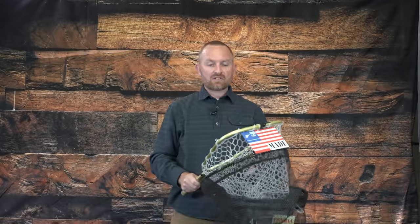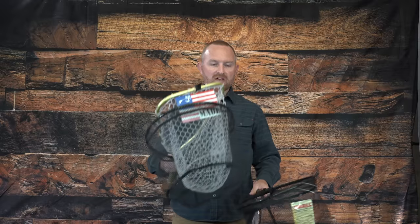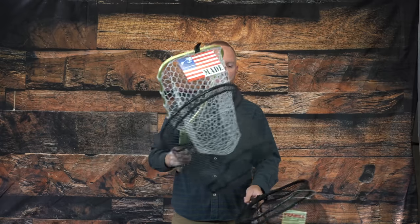Thanks for watching. Hopefully you've found a new way to rig your net, or confirmed that you like how you've already got it. Don't forget to subscribe to our YouTube channel. Leave some comments below on how you like to rig your net — if you have a special hack we didn't cover, we'd love to hear about it. Otherwise, go fish!